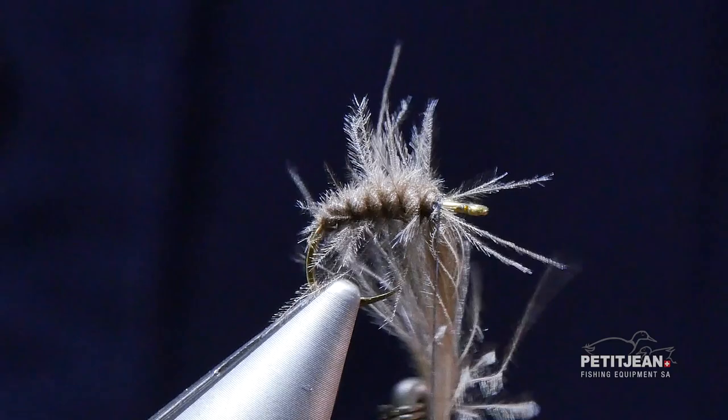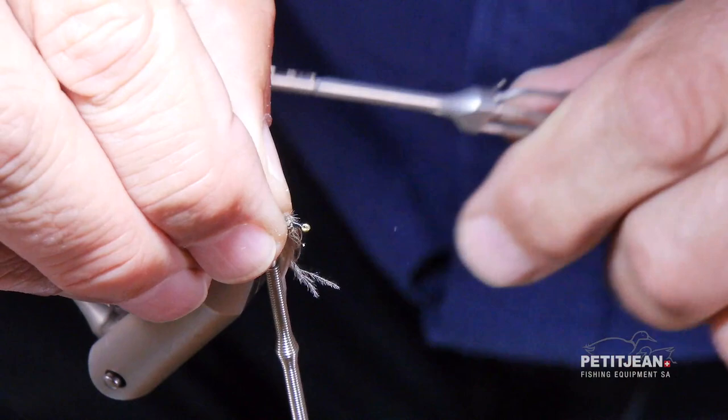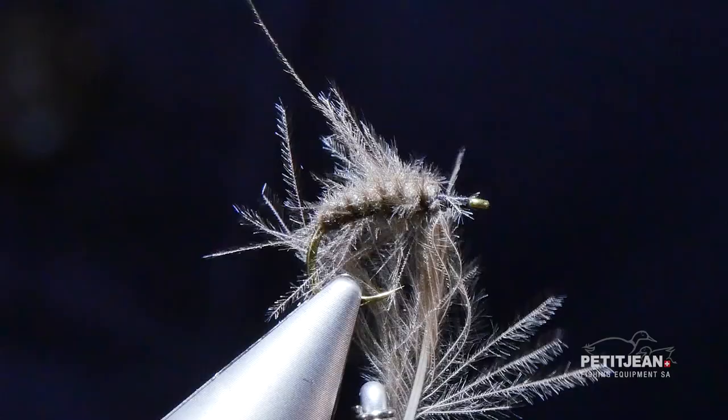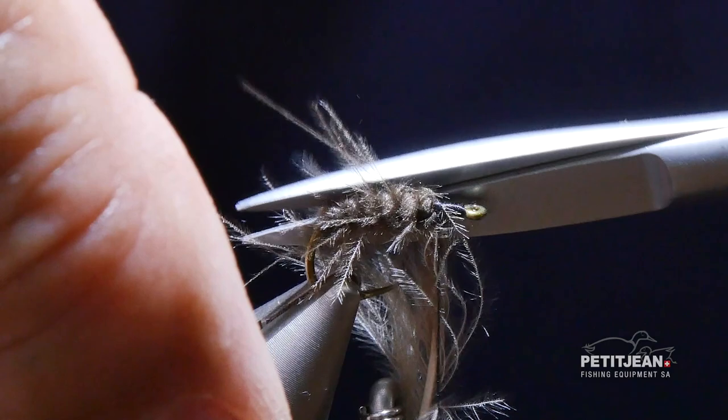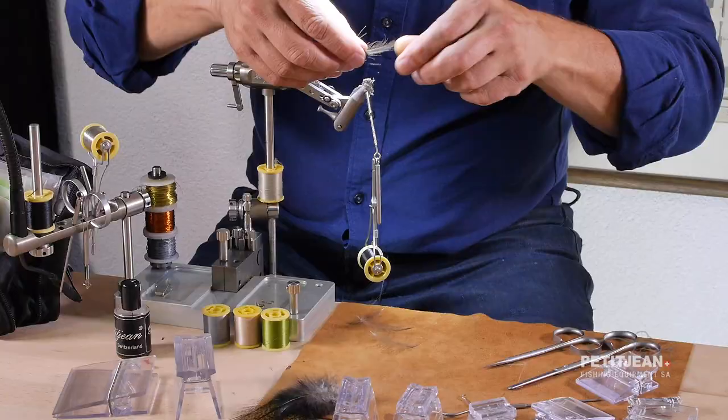When it starts to be out of the pen you can put the vise up again. A few wraps to secure the feather and few wraps to secure the thread. You probably noticed that I leave a small amount of the feather that I will use for the thorax at the end. So I trim this excess.